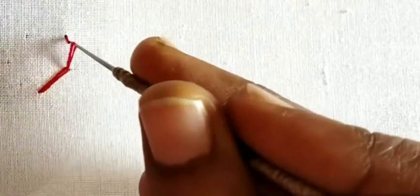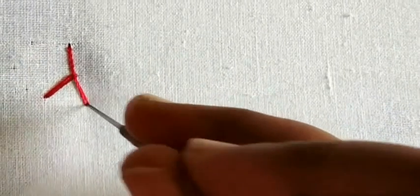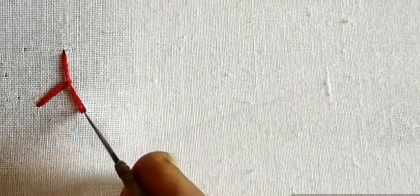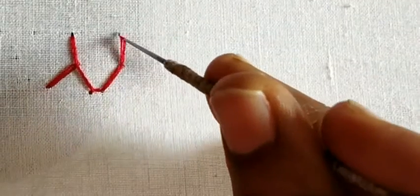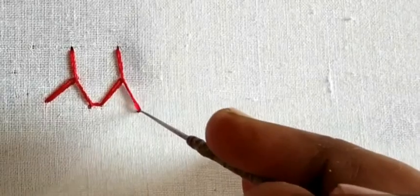Let's turn the buttonhole to the other side. Press the black and red buttonhole to the other side. Next, finish the cross-stitch and right stitch to the other side.